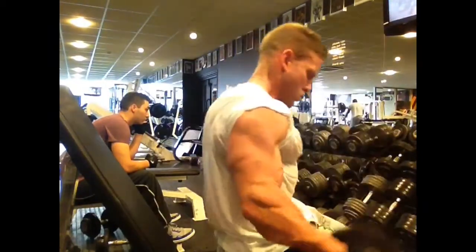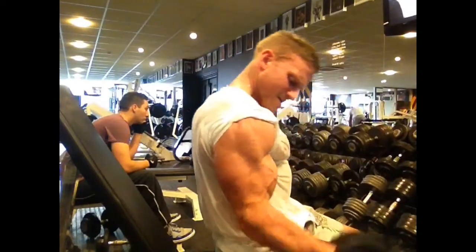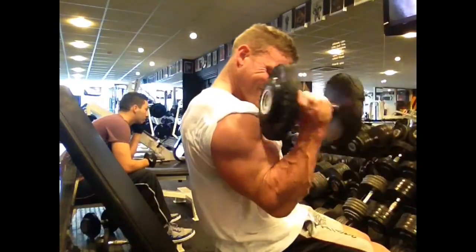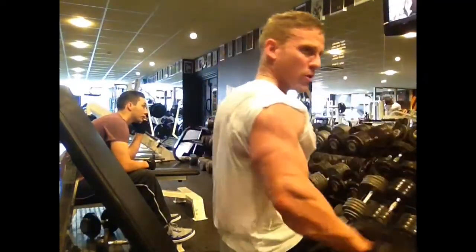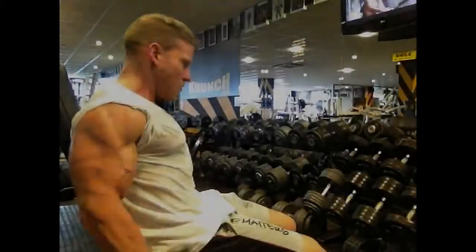Basically I'm just trying to do a really controlled movement, just to show you that it's not all about the weights. I've gone into a double one here just to give you another example — you can either do an alternate, or you can go into doubles. The double ones I quite like, so you can get that nice squeeze at the top.